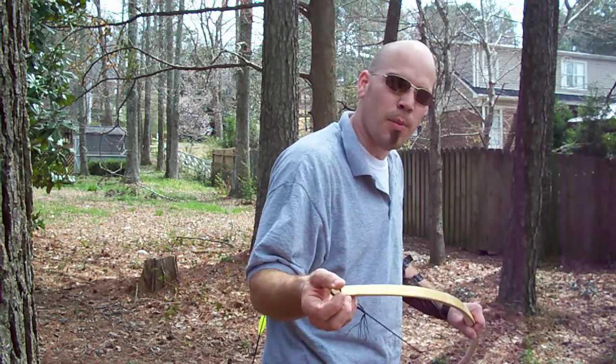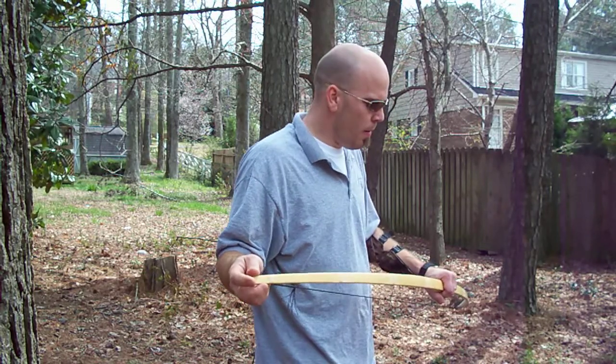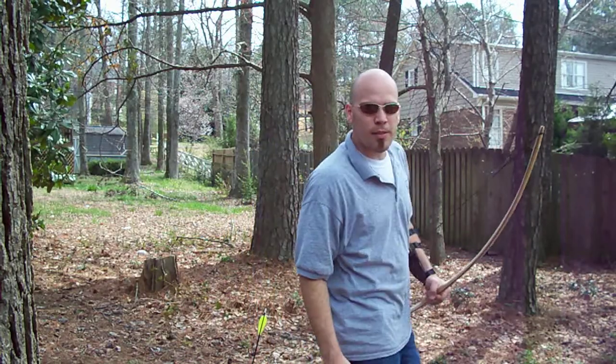Just a little demonstration of how this bow shoots. The first arrow is going to be an aluminum arrow. They're a little louder off the bow than the carbon are, but I'm just going to give you a little demonstration.